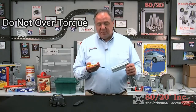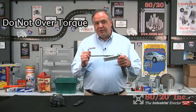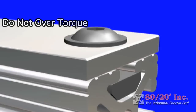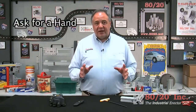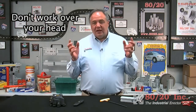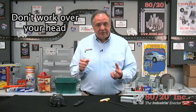I've seen guys in shops use modified tools and try to over-torque these — we really don't want you to do that. Once the two-degree drop-lock is activated, this fastener is tight and it will not come apart. Never hesitate to ask for an extra set of hands when you're working with heavy parts or have to hold things at an awkward angle. And finally, don't work over your head. Even with a hard hat, some of these pieces are heavy — they're going to fall and cause injury. Safety first. Don't get hurt.